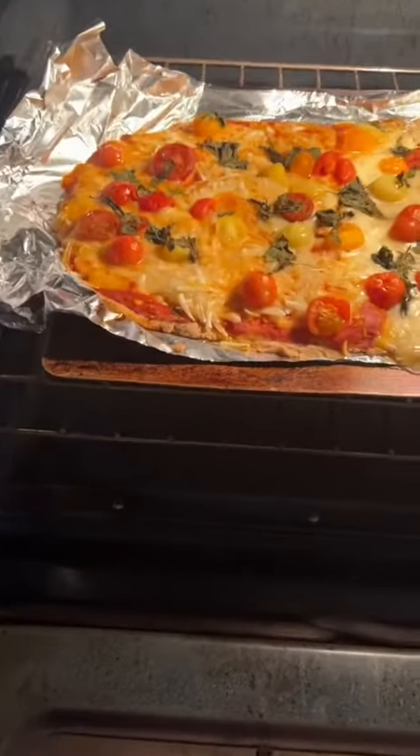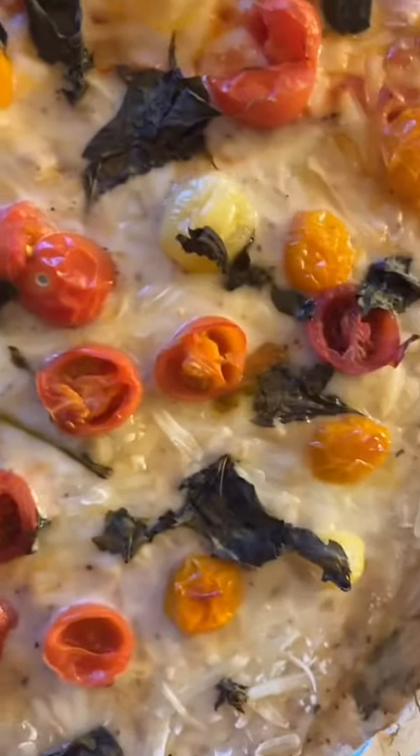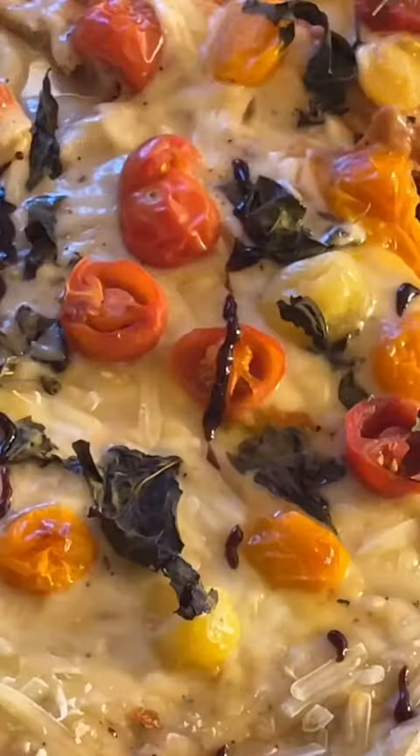Check it out — looks so good. Look at those tomatoes. So good, oh my gosh, look at that — it's all drippy.